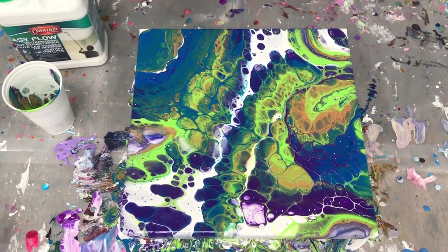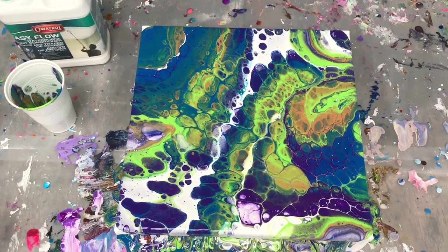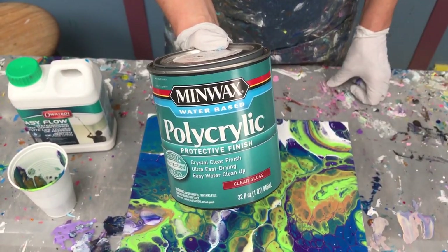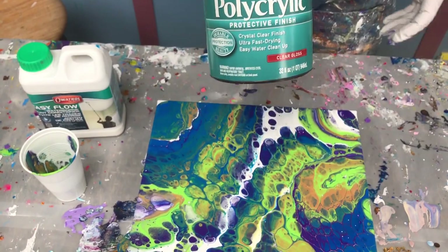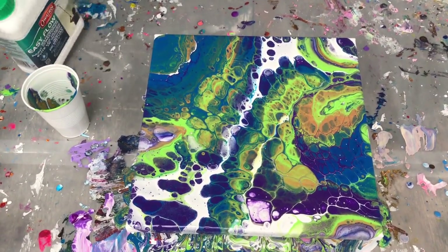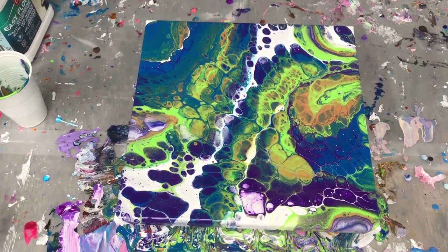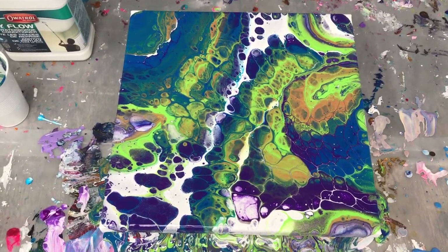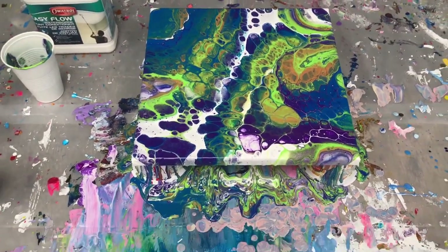On another point, this Easy Flow dries matte, just like Floetrol does. But it doesn't matter because I use, as a final coat, Minwax Polycrylic — I use the gloss. It'll make any painting glossy, you just have to give it several days to dry. I let my paintings dry slowly over a few days and I cover them up. The other thing I've found is that this does not crack. None of the paintings I've done with Easy Flow have cracked upon drying. So I'm very excited about this product, and I have a link to it in the description below. I hope you'll check it out — get it while it's hot.